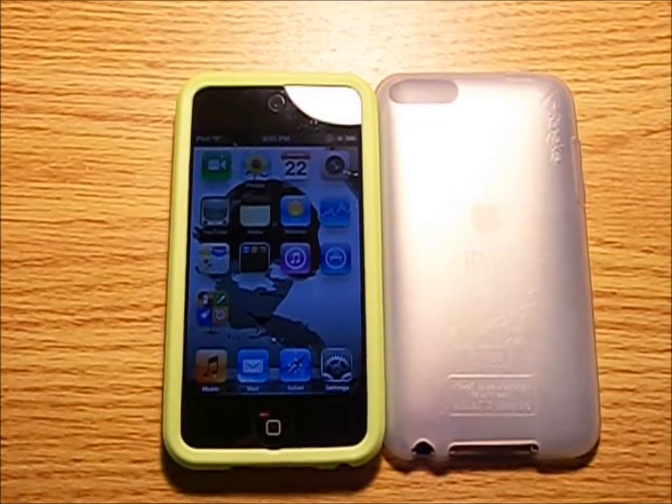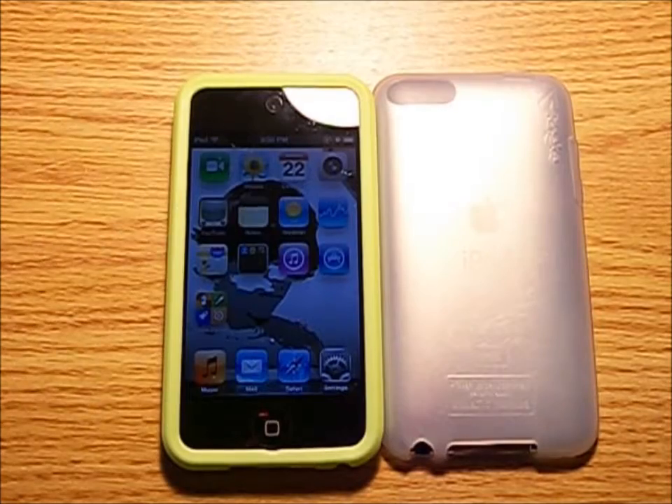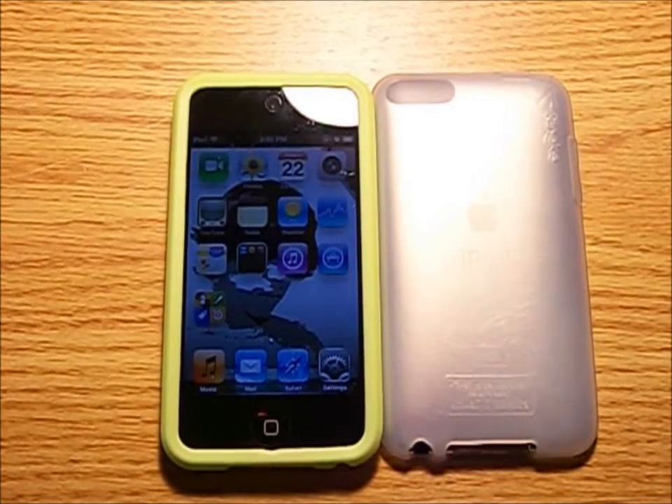Hello, Andrew here. Today I've got a review on the Rinke iPod Touch 4G case series, and before I start, I'd like to thank the company ReEarth for sending out this product for review.